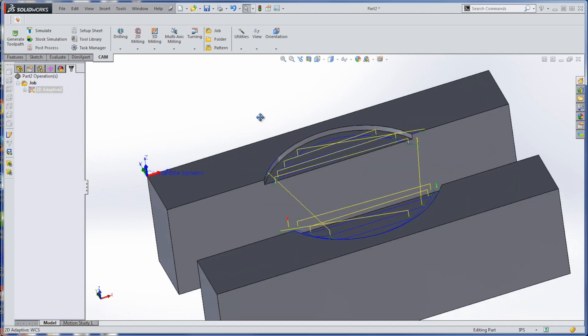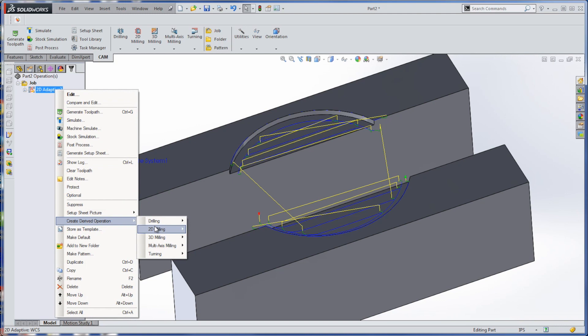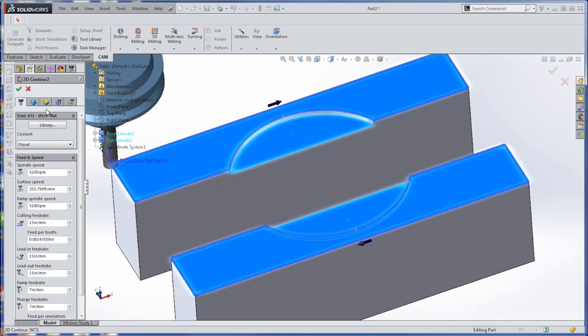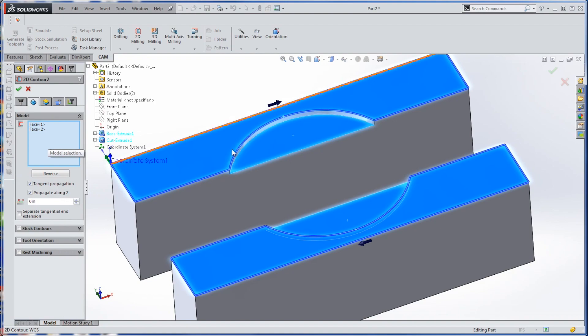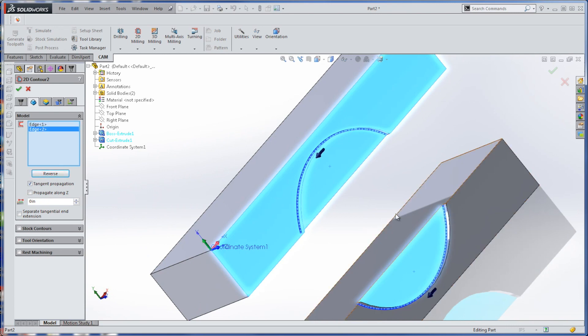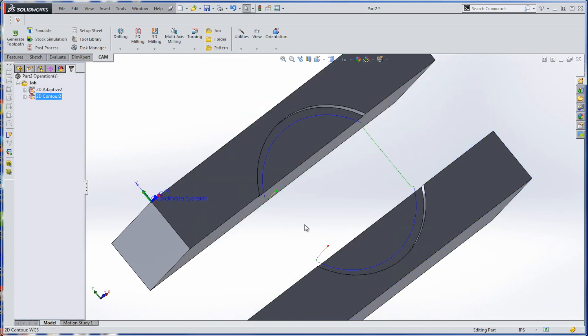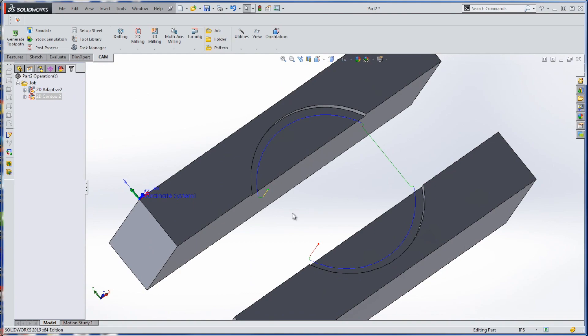That's your 2D adaptive roughing operation, which is great. Now, to use the same settings and geometries, we just right-click and do a derivative operation for a 2D contour with the same tool. I have a little problem here because I don't want to contour around the previous selection, so I just clear that and choose that line — but I don't want it to propagate. I have to reverse it, so a few extra clicks, not a huge deal. We actually machined these this morning — they look beautiful. That's how easy this is, folks. Take care.